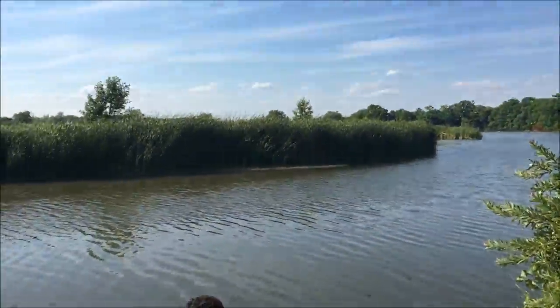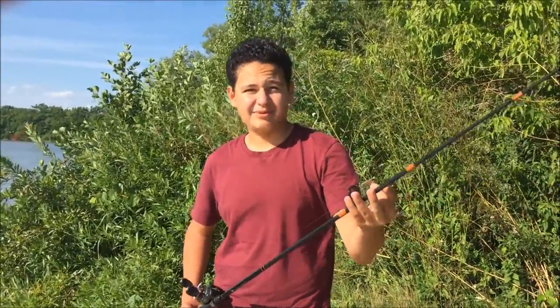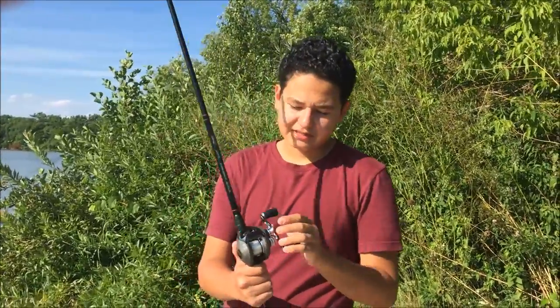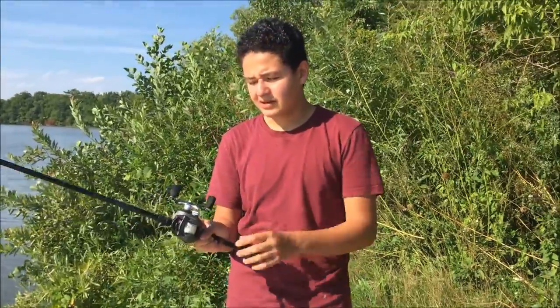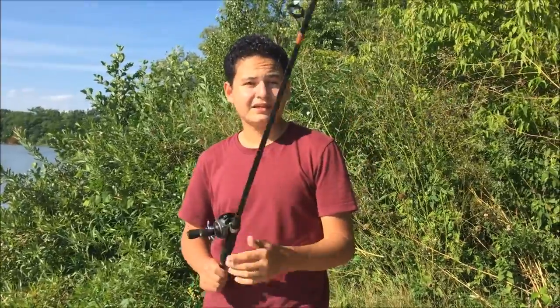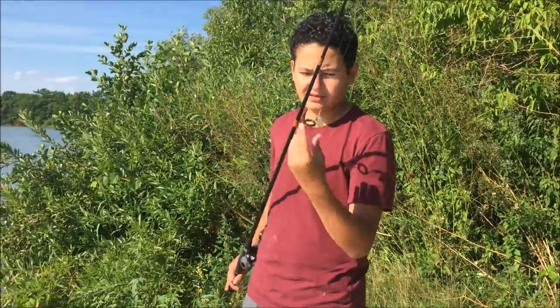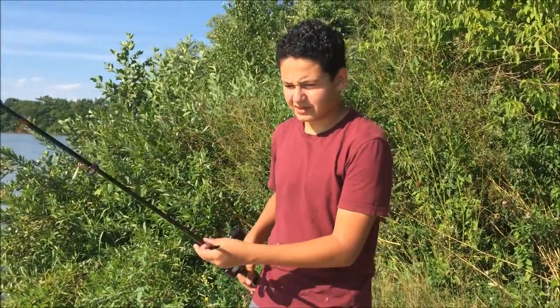Alright, here we are finally at the lake! I'm just going to tell you guys my setup. What I'm going to be doing to target pike or perch today — I'm using my Baitcaster Tourney Special Bass Pro Shops baitcaster, an awesome reel. Also using a 6-foot-6 rod, which is good enough for casting far enough. And I'm using one of the DIY spinner baits I made earlier — that's what we've been teaching you guys.